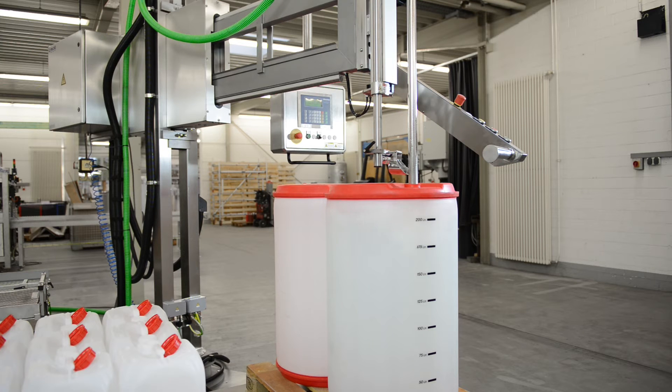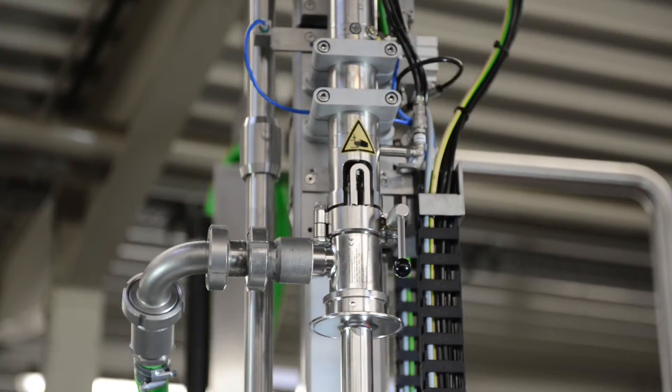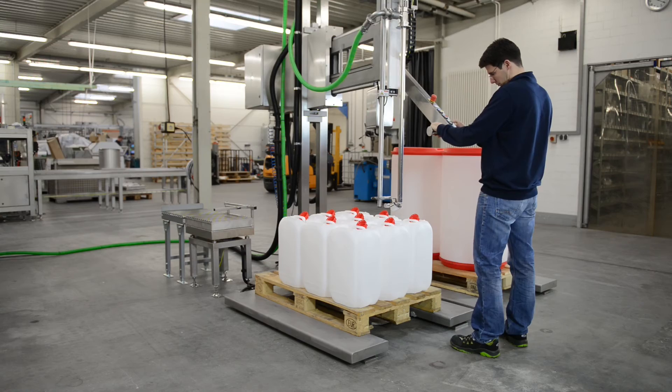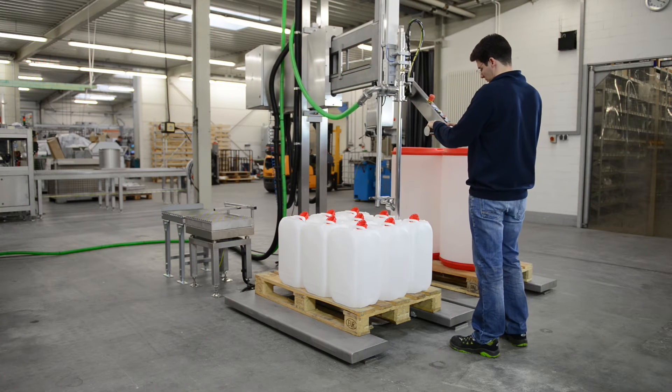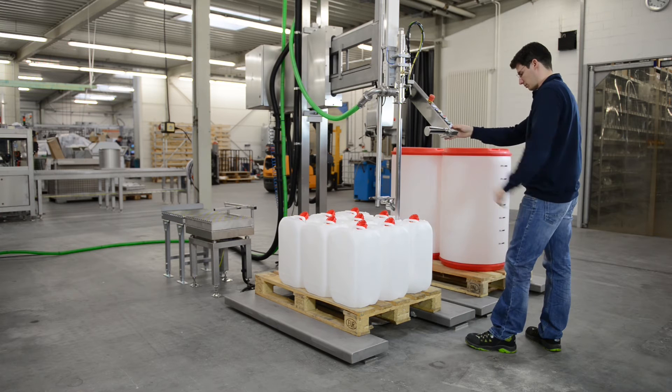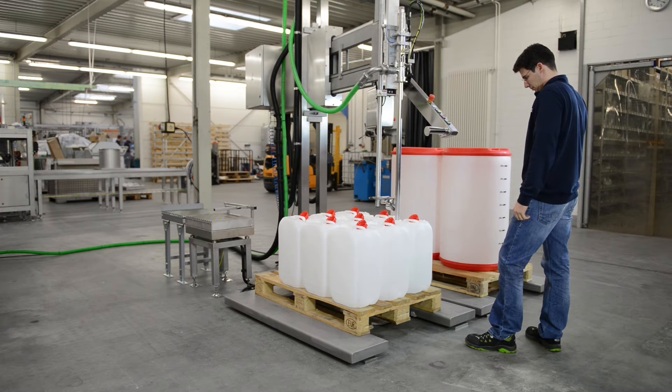The valve then returns to the home position. The canisters on the second scale are now filled. Here too, the system automatically adjusts itself to the container height.